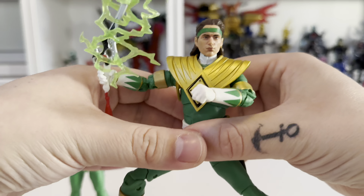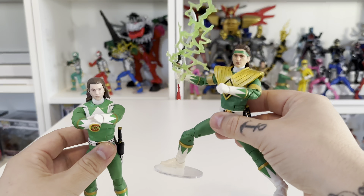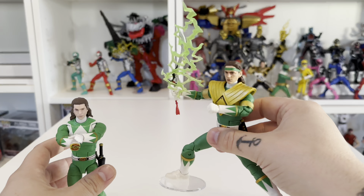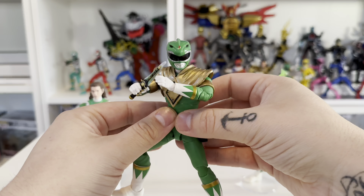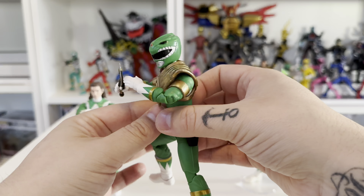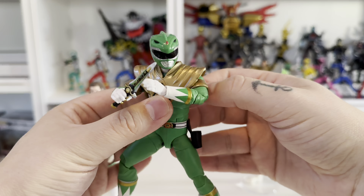Unfortunately that head sculpt does seem to go for a lot of money right now and I don't see that coming down anytime soon. Out of the box with your remastered green ranger you get no shield, the dodgy holster, and a head sculpt that doesn't quite look right. Whereas on the other one you've got everything you need — the Sword of Darkness, the shield already on the figure, and a really nice head sculpt. So to complete the green ranger look, you do have to purchase the red one as well and transfer those pieces over.